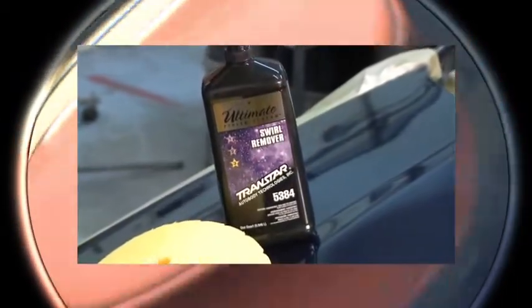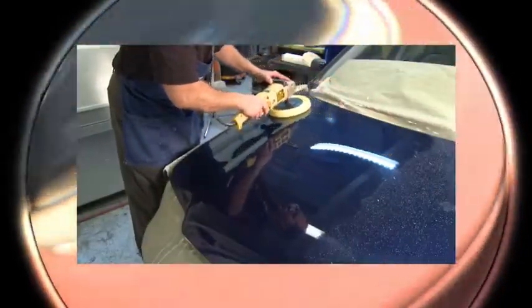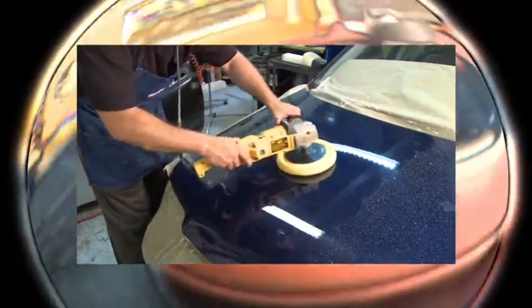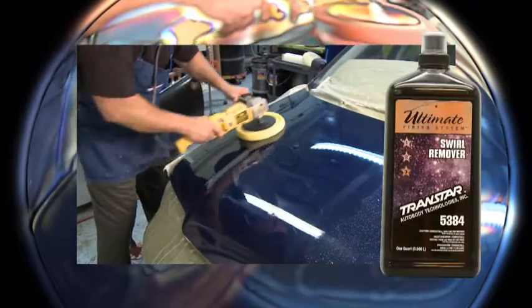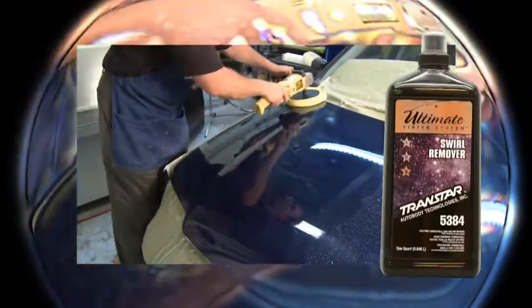TransStar's Ultimate Finish System Swirl Remover Part Number 5384 easily removes fine swirl marks and produces a high gloss finish with minimal effort. TransStar's Swirl Remover improves color, clarity and shine, leaving a polished showroom finish. Though safe on all paints, Swirl Remover Part Number 5384 is specially formulated for prime results on darker colors.